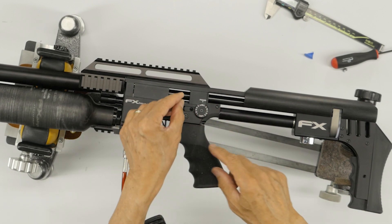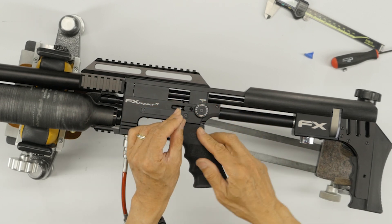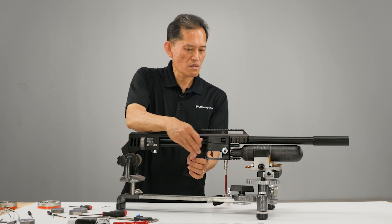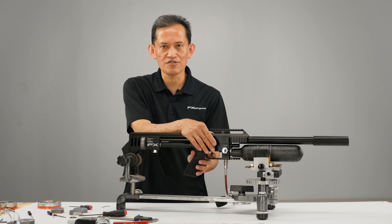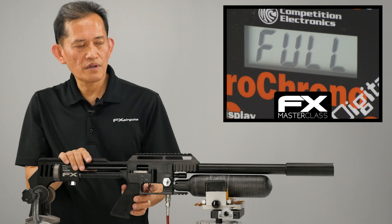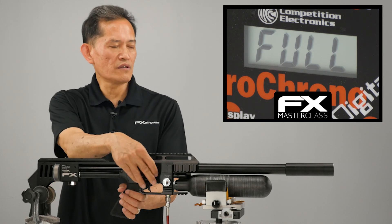There's a limitation to how far you can adjust the preload on your hammer spring — you just can't unscrew it endlessly because it's going to hit the power wheel cam. When it bottoms out, your wheel is no longer going to move. It's best to have your scuba tank high-pressure line attached to the gun because it's going to take a lot of shots. We're at about 915. I think we'll keep it at this setting — it looks like it's settling around 920 to 924.